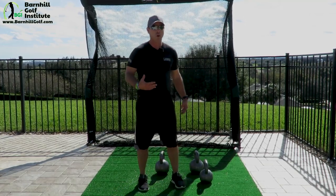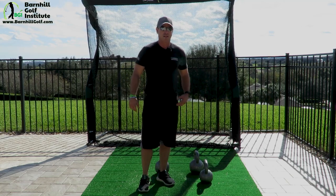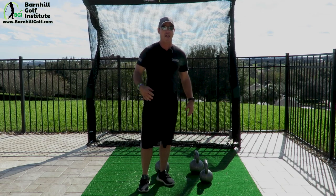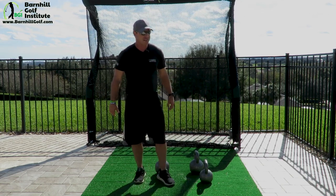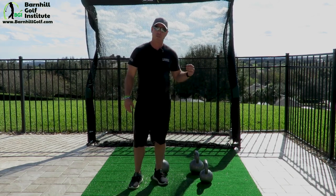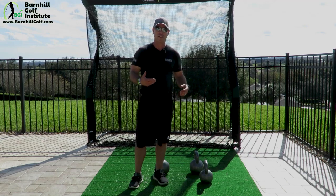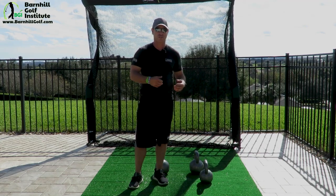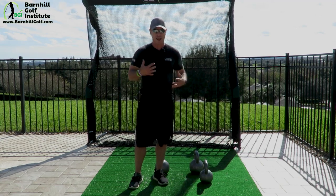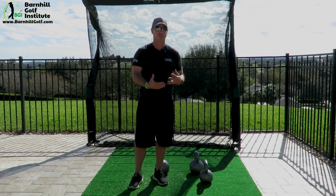Those are important. When we get into the movement, the hips are what makes the kettlebell move — it's not our arms lifting it. There will be a little bit of that, but the movement and momentum of the kettlebell moving to eventually overhead is caused from the hips. Some of the benefits of doing the kettlebell movement correctly are hip explosion in a golf swing, hip mobility, your VO2 max — that's cardiovascular endurance — coordination, agility, flexibility, mobility, strength, power, accuracy. All these things improve with doing these movements.